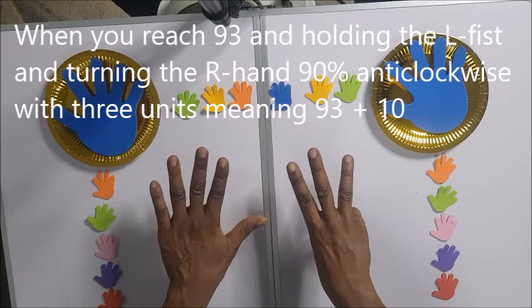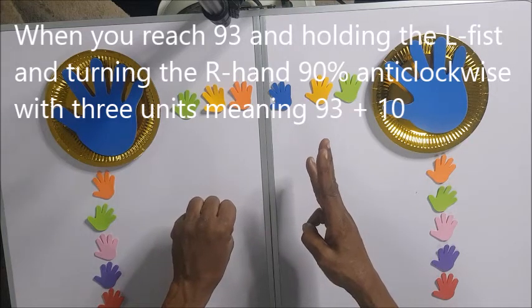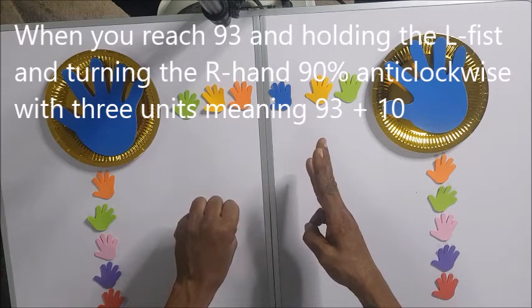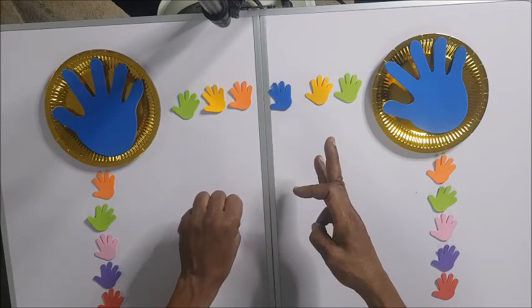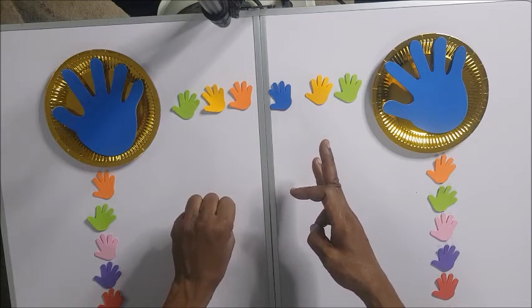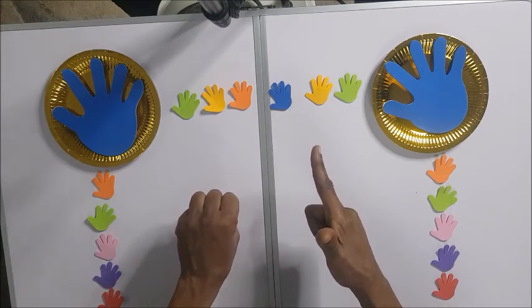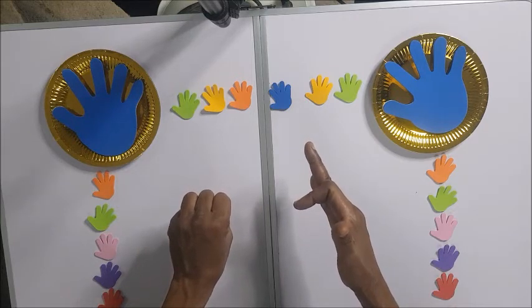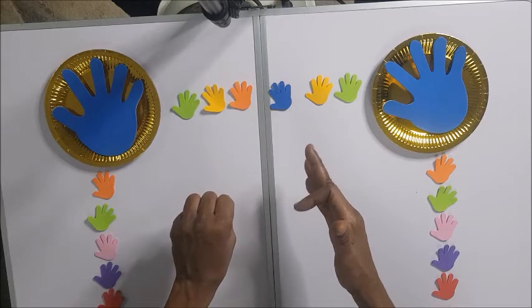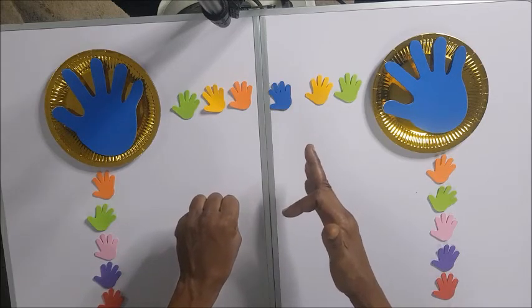We have 93. We are left with 10 more, so you close here and turn the right hand — that means you bend this one to show that is 100. So 103 — is that right? 103. And then you have 6 remaining: 1, 2, 3, 4. You bend it again: 5, 6 — is that right?